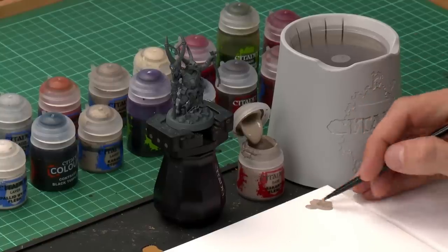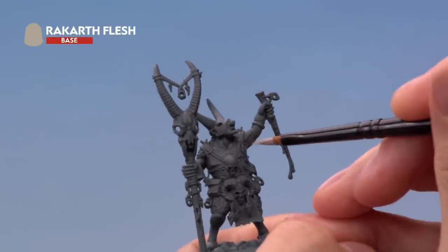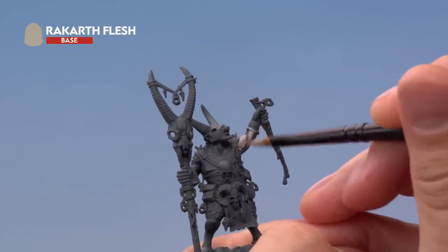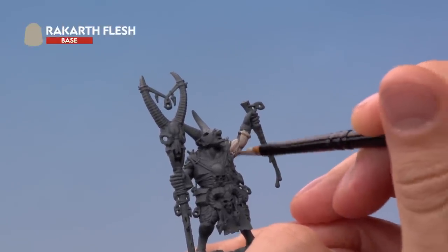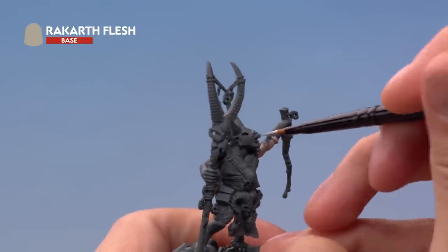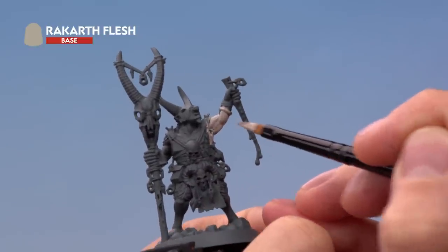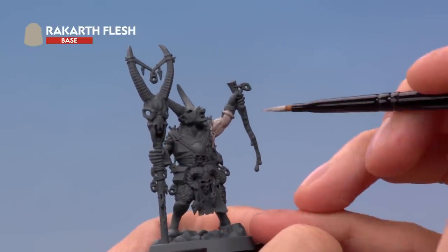Once your paint is thinned down and your brush is loaded up, all you've got to do is start base coating all the flesh. For this first stage, don't worry at all about being neat — just look around the miniature carefully and spot all those areas of skin and make sure you base coat them entirely. If you see some grey undercoat showing through, just let the paint dry then apply a second thin coat in exactly the same way before moving on.